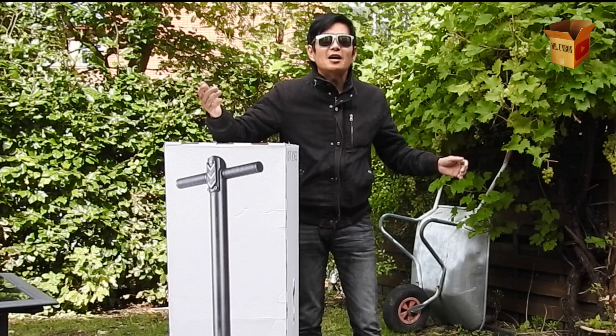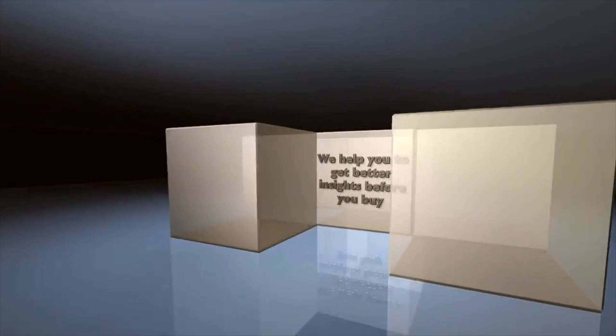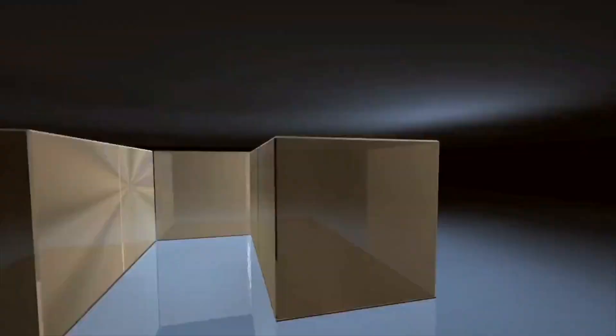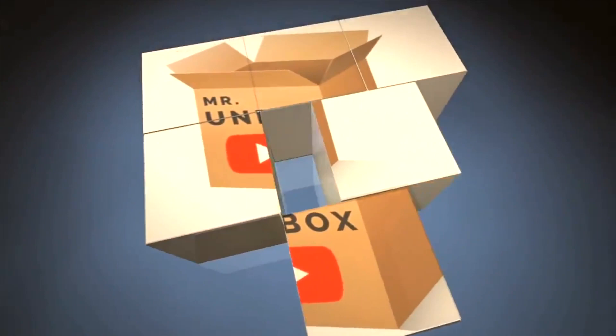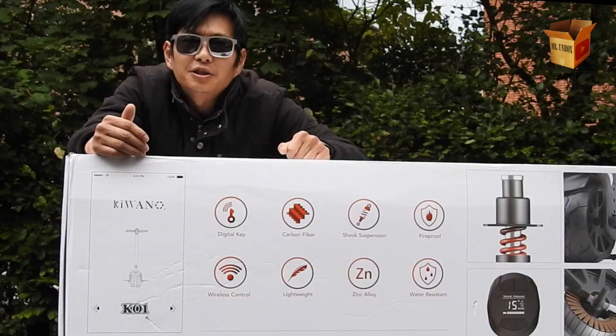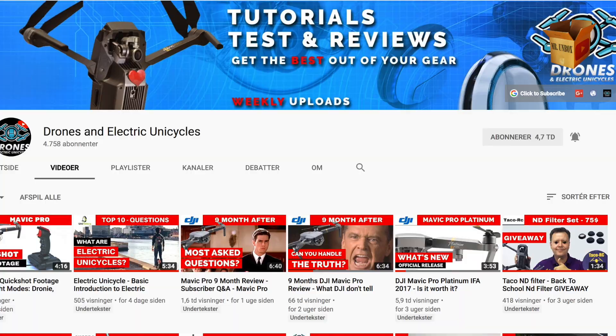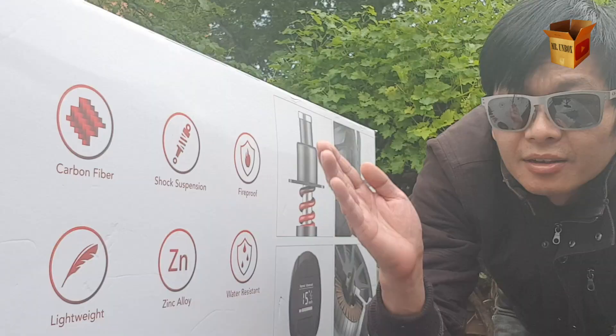Hey there people! I'm Mr. Unboxed and today we moved outside because I have something huge to show you. This is the Kiwano K01. It just arrived and they just started shipping it all over the world. If you know our sister channel, Drones and Electric Unicycles, you know that we here at Mr. Unboxed love electric transportation. So let's have a look at the box and see what's inside.